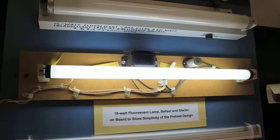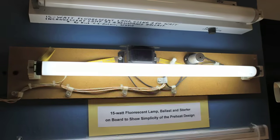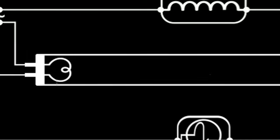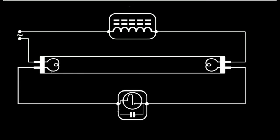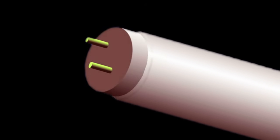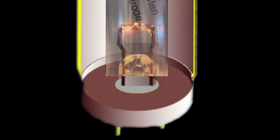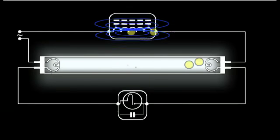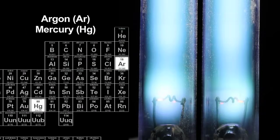The basic principle of operation in a fluorescent lamp is simple. You have a glass tube, and inside at each end are electrodes called cathodes. In the case of the hot cathode, they are like a little filament — that is why you have two pins on each end, because each pin goes to one end of the filament. These filaments are electrodes that send current through the gas in the lamp. The gas is argon, and there is just a tiny pinhead amount of mercury in the tube.